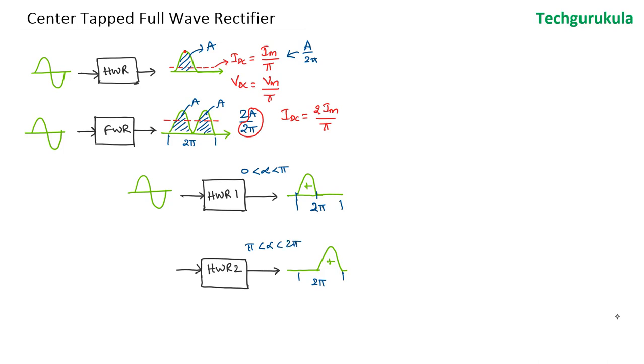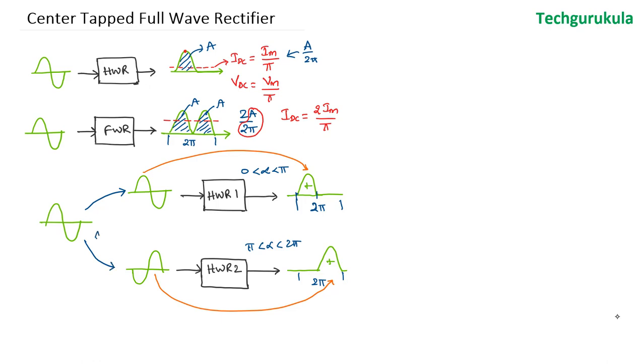To get the second half of the wave positive, the input waveform fed to the second half wave rectifier must be inverted. So we supply the exact input VA to rectifier 1, and an inverted input VB to rectifier 2, where VB = −VI.